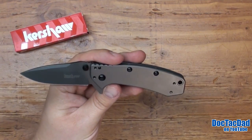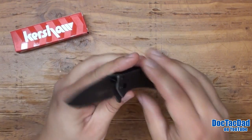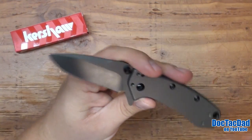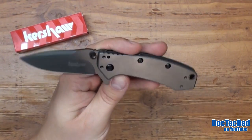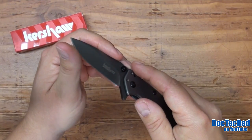I really like the looks of the Hinderer-designed blades. I think they're just kind of brutish in the way they look and their lines, and that just really appeals to me. That clip point style blade is real handsome. It has that hollow ground blade, two and three quarter inch in length. It's a perfect size design for EDC, for sure.